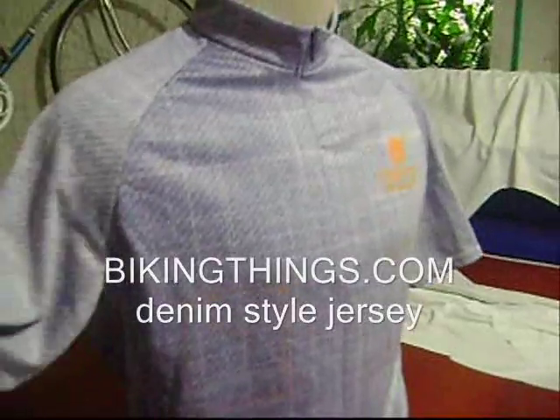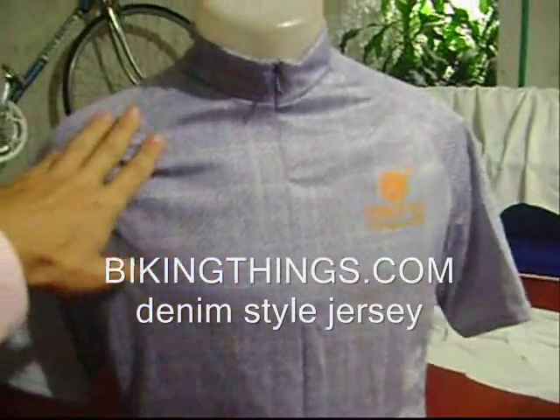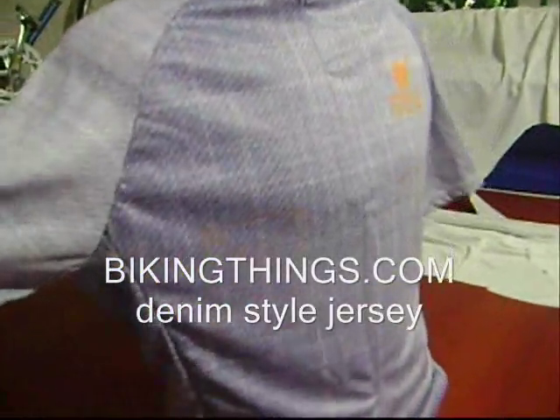And all the smart fabric properties — it gets dry faster, it's a lot cooler, it's got UV ray protection. You can get custom designs like this at bikingthings.com.